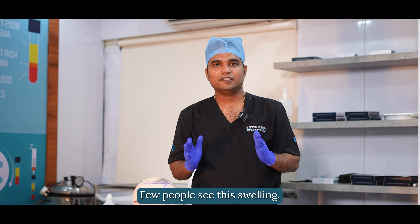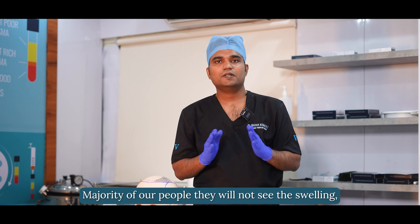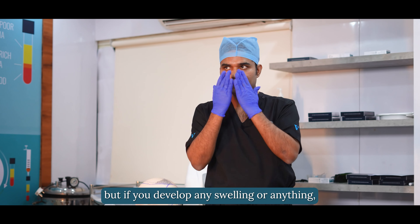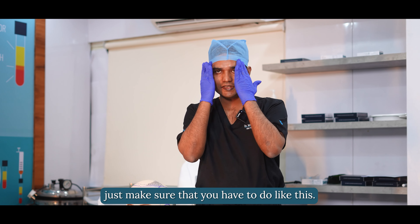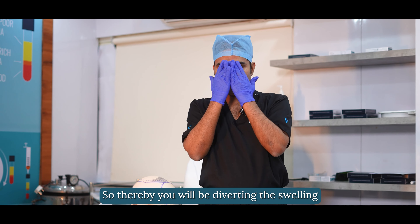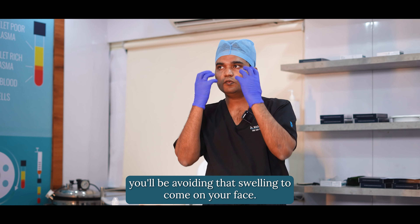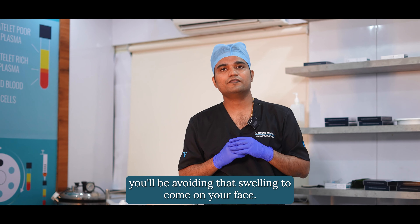A few people may experience swelling; the majority will not. But if you develop swelling, make sure to do this movement to divert the swelling to the sides of your forehead, thereby avoiding swelling from coming onto your face.